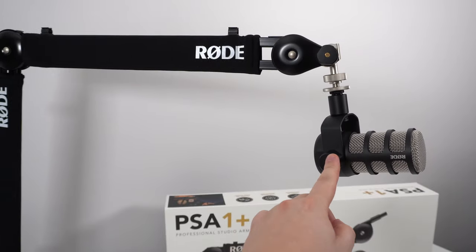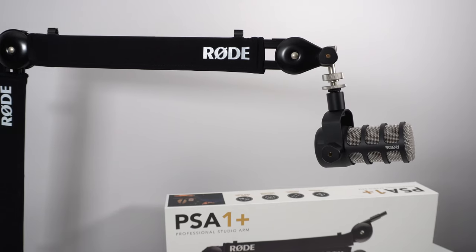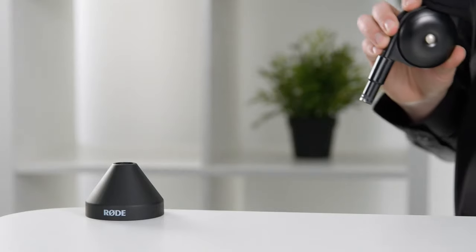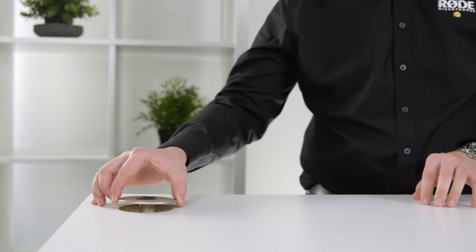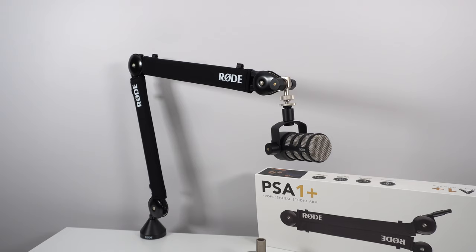One more thing — you have two ways to mount it. There's the clamp that you can put on your table, but it also comes with a permanent mounting option. If you already have a cable management hole in your table, it's standard, so you can remove the plastic piece and install the new Rode permanent fixture instead, giving you a very stable, permanently mounted microphone arm.